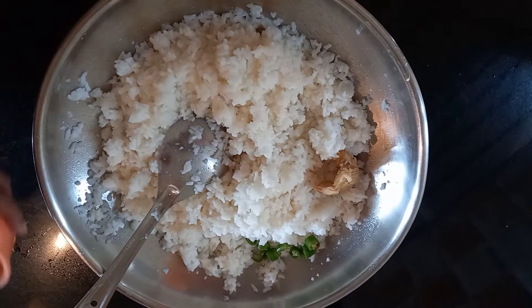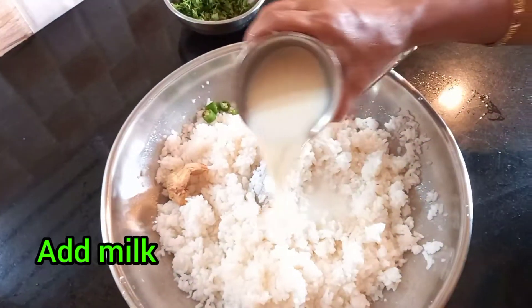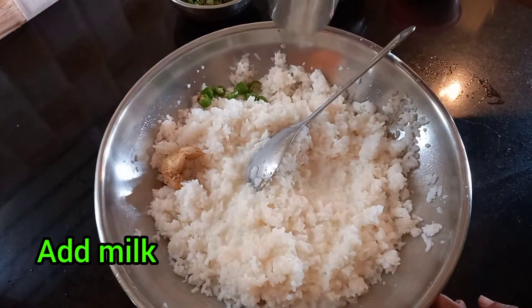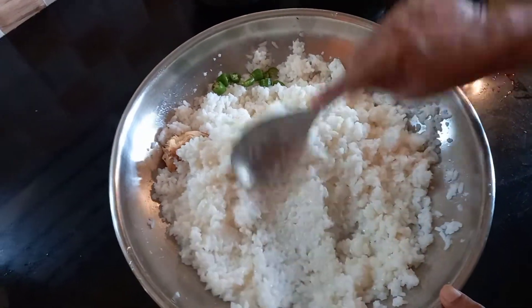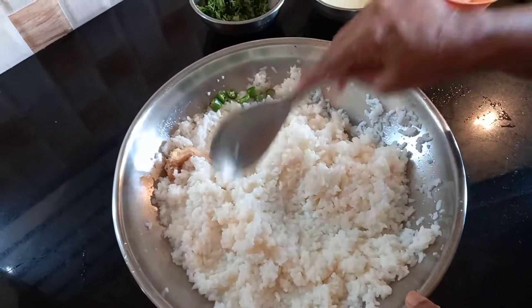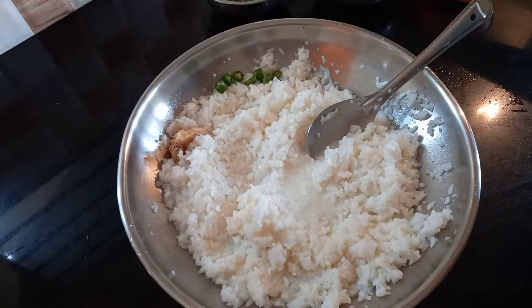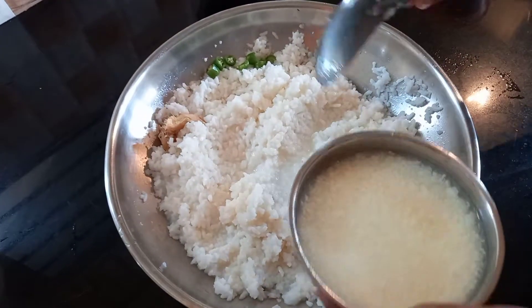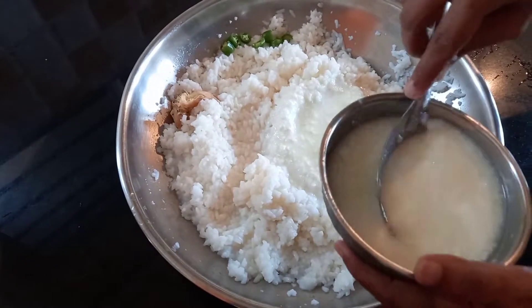Then start preparation. Add green chillies and ginger. Then add milk first. Milk will give a sweetness to the curd rice. It will remove that sourness of curd. For tiffin, if you are preparing, add more milk — it will be very good at lunchtime.